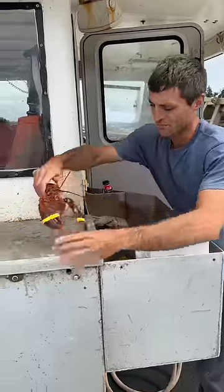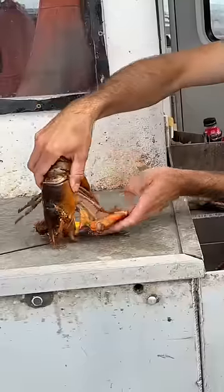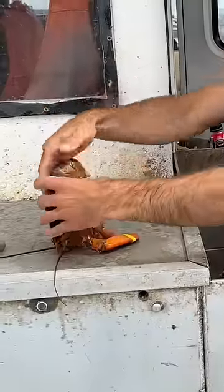We're going to show you how to put a lobster to sleep. You can see he's lively, he's crawling around, it's not a dead lobster. Tip him up, put him on their nose, you fold their claws in underneath him, and you hum to him.